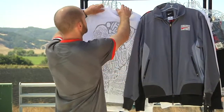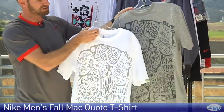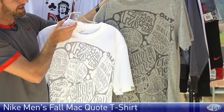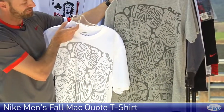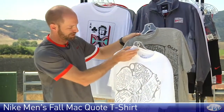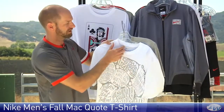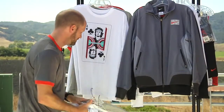Let's have a look at some T-shirts. Here we have the Quote T with some of Johnny Mac's famous quotes. Some of them are asterisked out because he was an energetic guy out there — couldn't always control what he was saying to the umpires and linesmen. So some of his famous quotes are right there: 'That ball was clearly in,' et cetera. Really nice, fun graphic T. Has that little Johnny Mac signature on the sleeve, clean look at the back, super lightweight, really soft feel to the cotton.